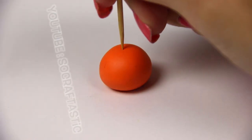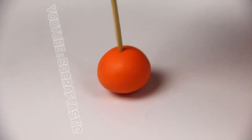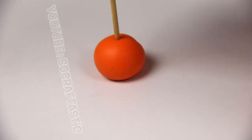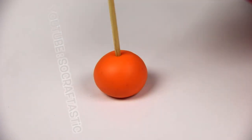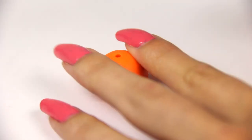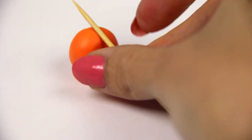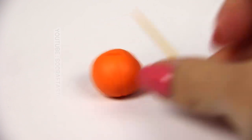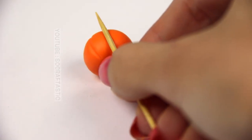Now I have the shape that I want, and I'm taking a toothpick. You don't need expensive clay tools for any of these charms if you don't want to use them. Stick the toothpick into the center and create a hole that goes about halfway through. Then pull that out and you're going to create the lines on the sides of the pumpkin like this — it's really, really easy to do. Line that up with the hole you created and rock it all the way down to the bottom.